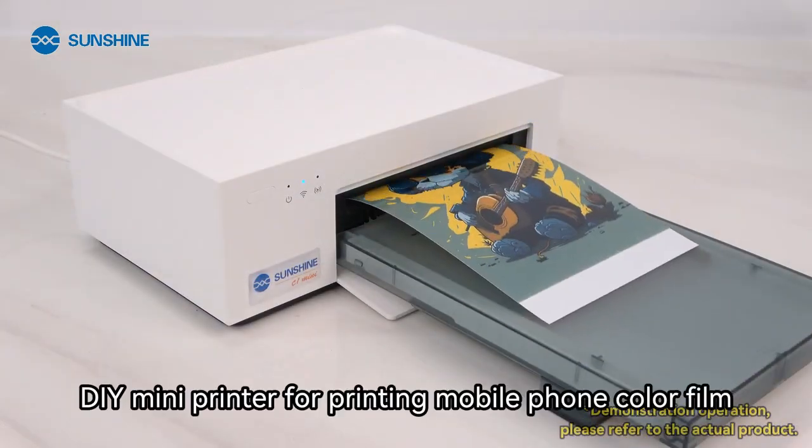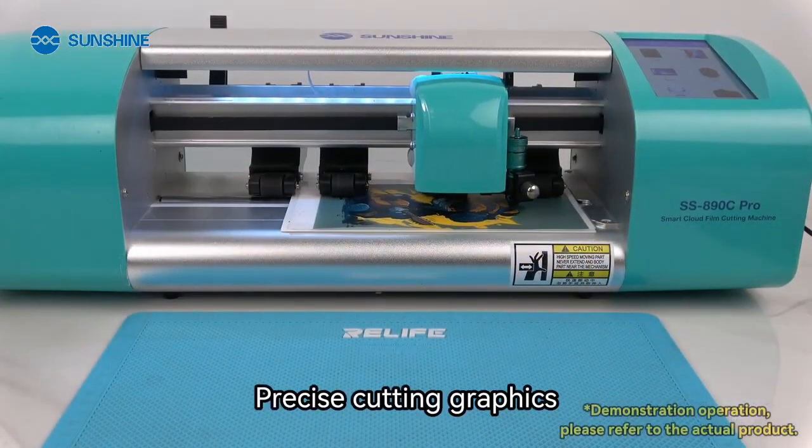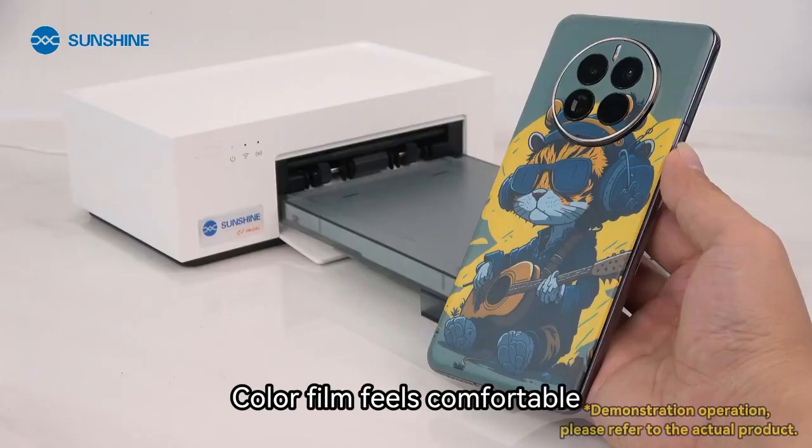DIY mini printer for printing mobile phone color film. Precise cutting graphics — color film feels comfortable.